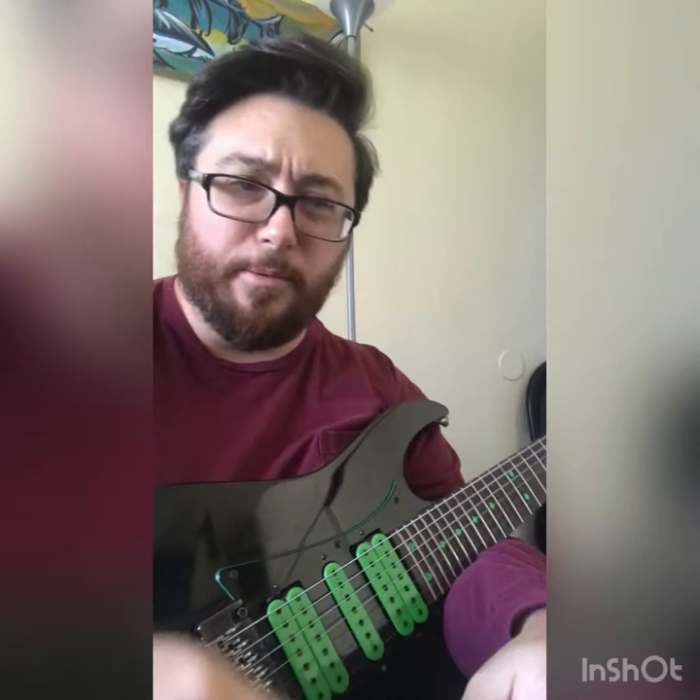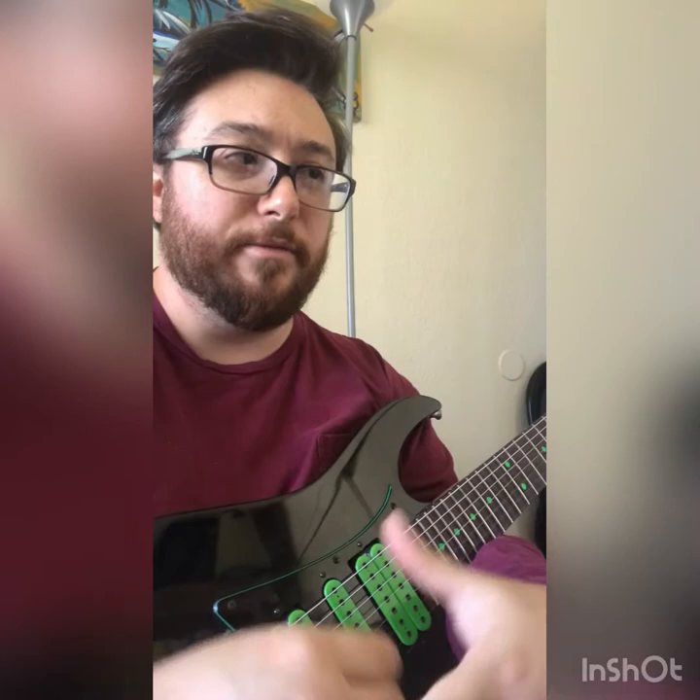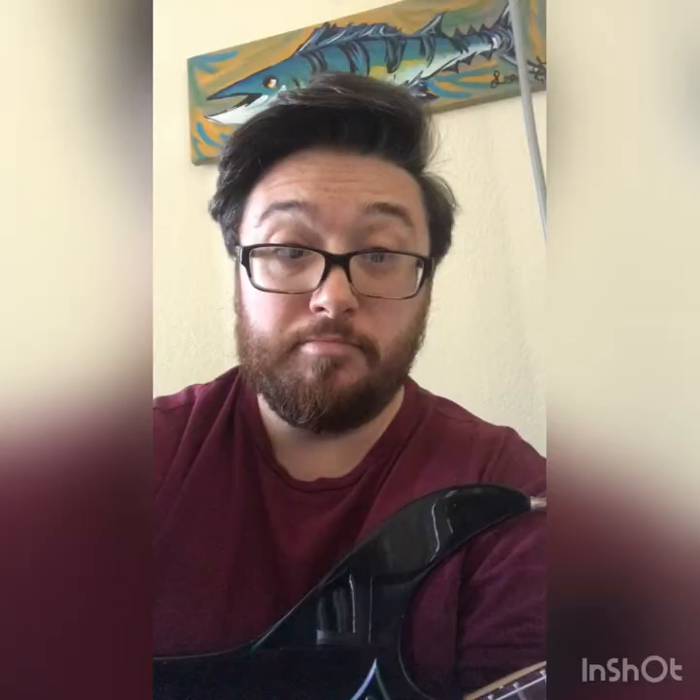I kind of wanted to get off of the arpeggio thing at the end and make it something a little different. Again, try to be creative with your own ideas, and the next step is to try to play it over the actual chord. That's one way I come up with spicy licks. I hope this helps anyone.